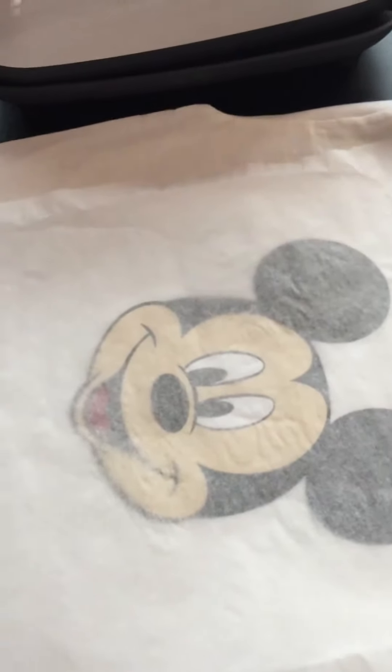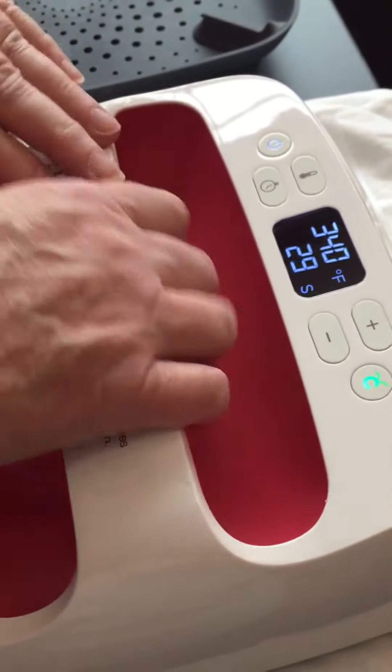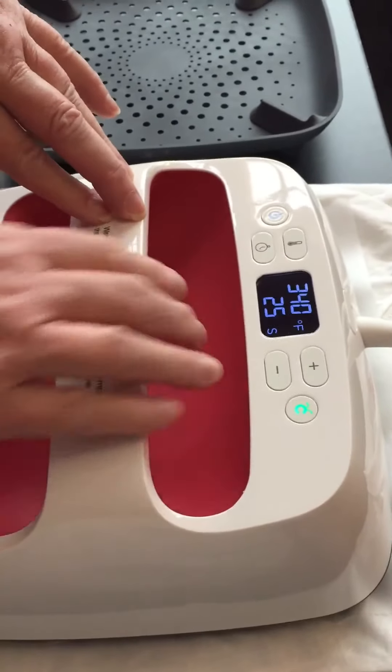This is gonna be our final press, so we upped the time on the Cricut. Now we can do the press and go. Now we just stand and watch the time tick down.